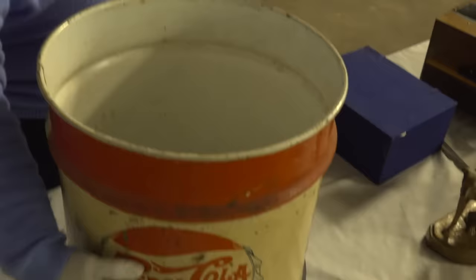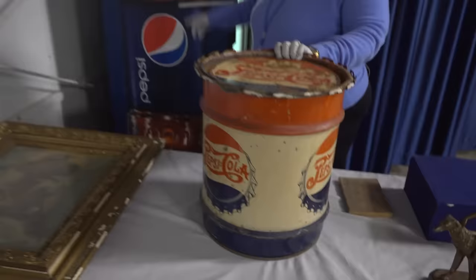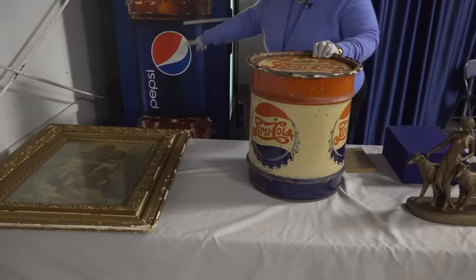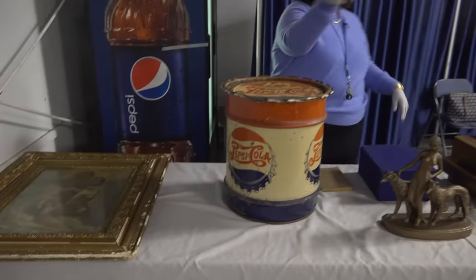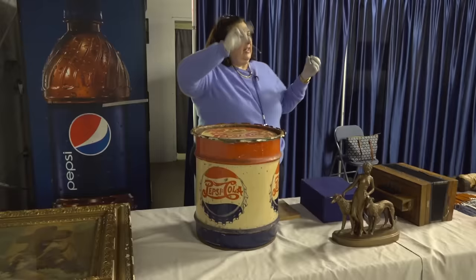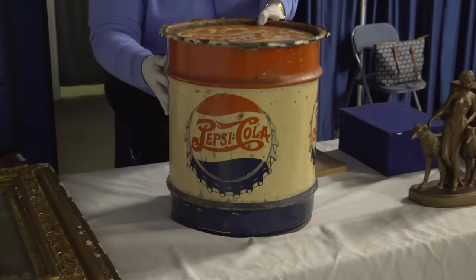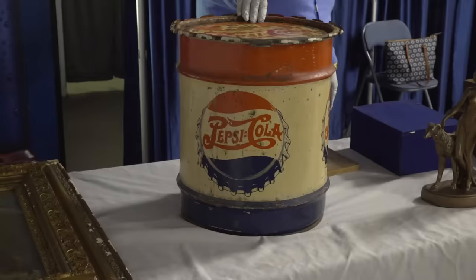I want you to look at the logo here. Look at the actual work on the bottle cap of the logo — pretty nicely done. And then look how times have changed — lo and behold, there's a Pepsi cooler behind me. Look how the logo has changed over time. The idea of having these cursive, swirled logos came from Coca-Cola, and the Coca-Cola logo actually came from the accountant who was doing the books who wrote the first Coca-Cola. Pepsi-Cola follows the lead. Probably from the 40s into the 60s, and value on this piece in this condition about $175; in good condition, $450.